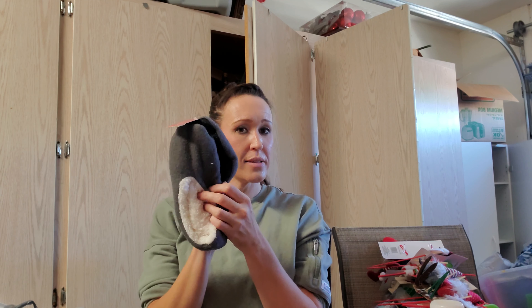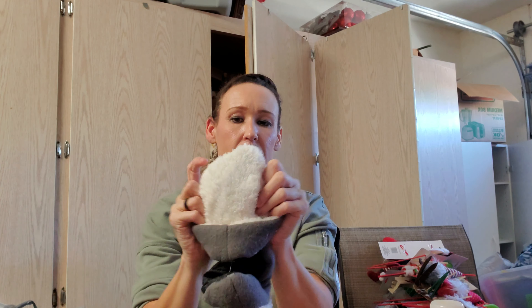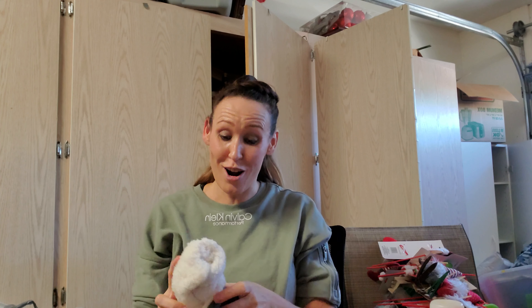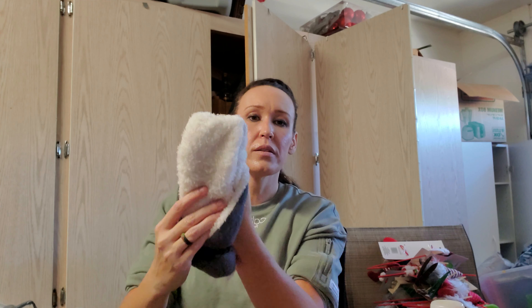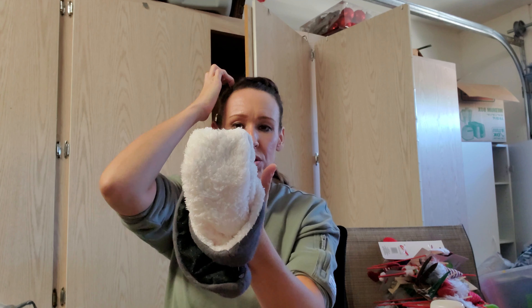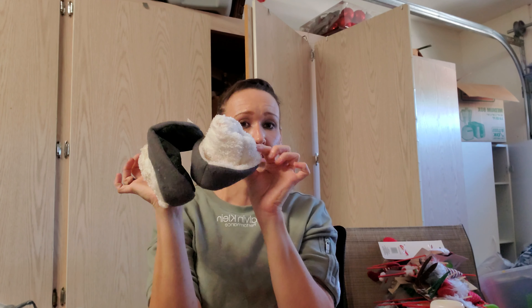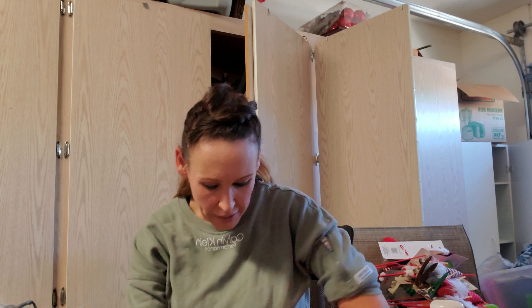I bought these again — I bought these last time, but I'm going to make little gnomes out of them. I saw this thing where you cut a sock in a certain way to make gnomes. I'll show you guys when I do it, but each one will make one gnome. I'm going to try it out because I have nothing better to do, so I got those.